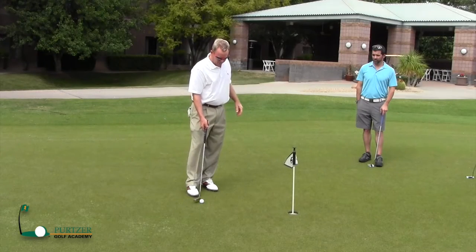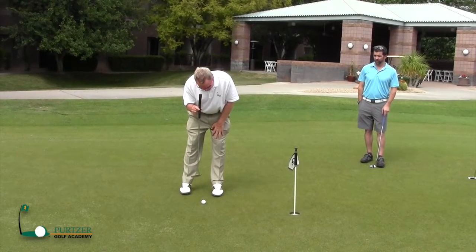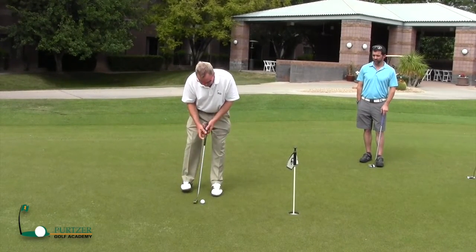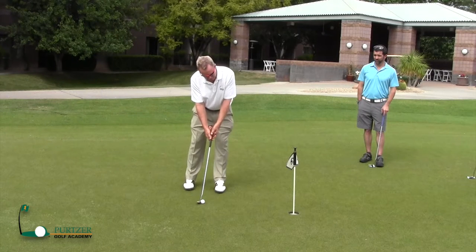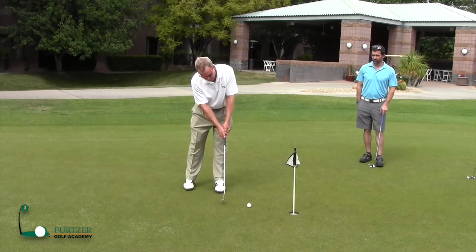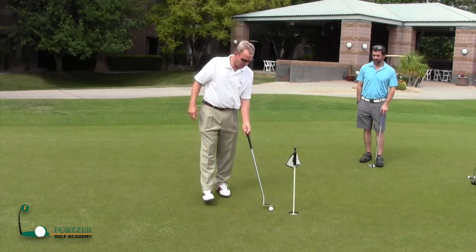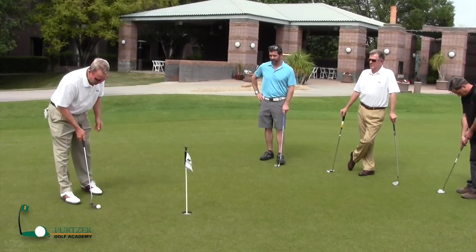The other thing that's really important is I like to see my eyes over the ball — I want my eyes directly over this ball. I see a lot of people putting way back like this and then trying to hit the ball and see the line, and it's really hard to see the line if you don't have your eyes over the ball.